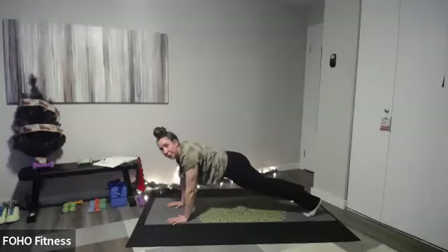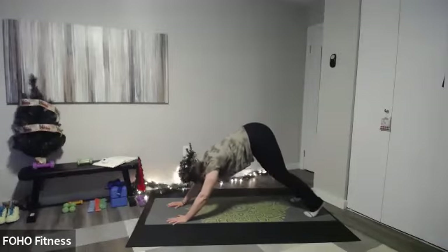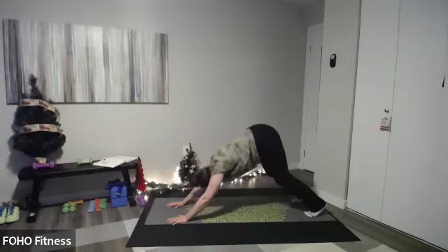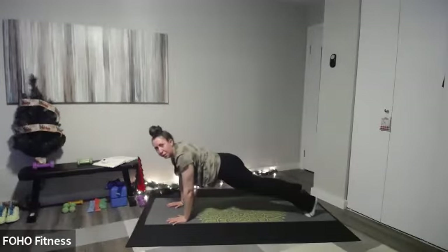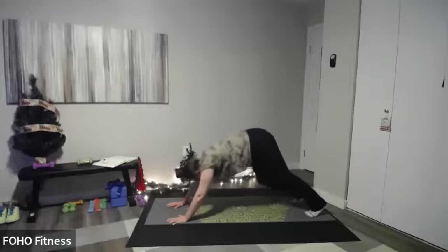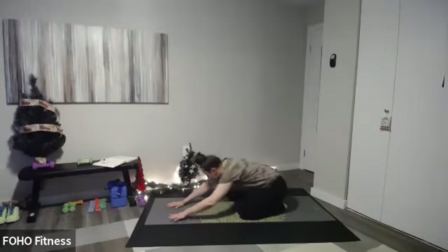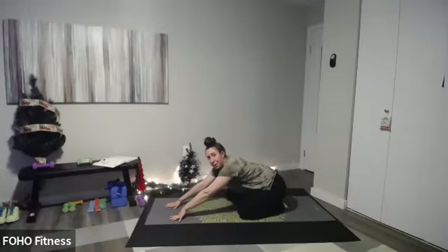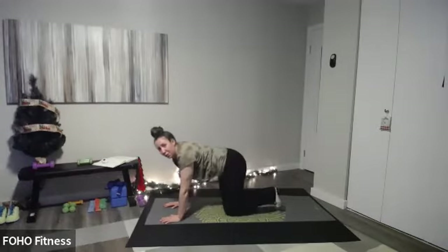Exhale, bring those hips back up to down dog. We're going in between plank and down dog — from plank, maybe knees lower, hold for a few seconds, back to down dog. Make sure you have regular breathing, not holding your breath. Forward to plank, nice and gentle, then exhale back to down dog. Hold that down dog, take a few breaths, and really press those hips back. For our workout today, we're going to tell a story of the holidays and getting ready for the holidays — it's going to be fun.